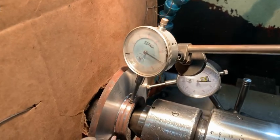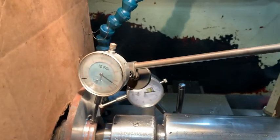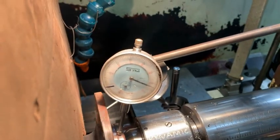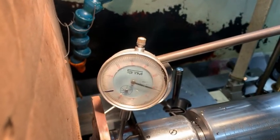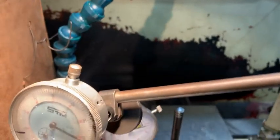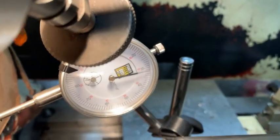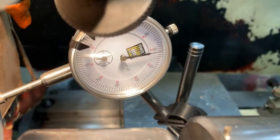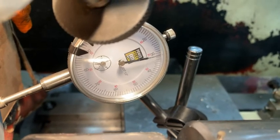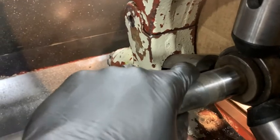Here's axle number two done. The runout there is well under a thou. Seal area is all polished and ready to go — same thing at the dial indicator showing lower than a thou. I'm just chucking in the 3-jaw, not going crazy tight, just enough to hold it.